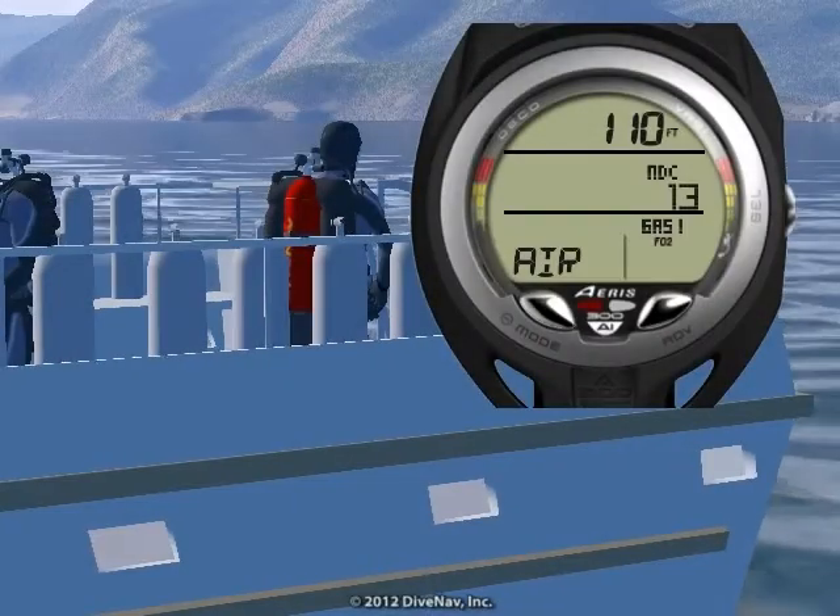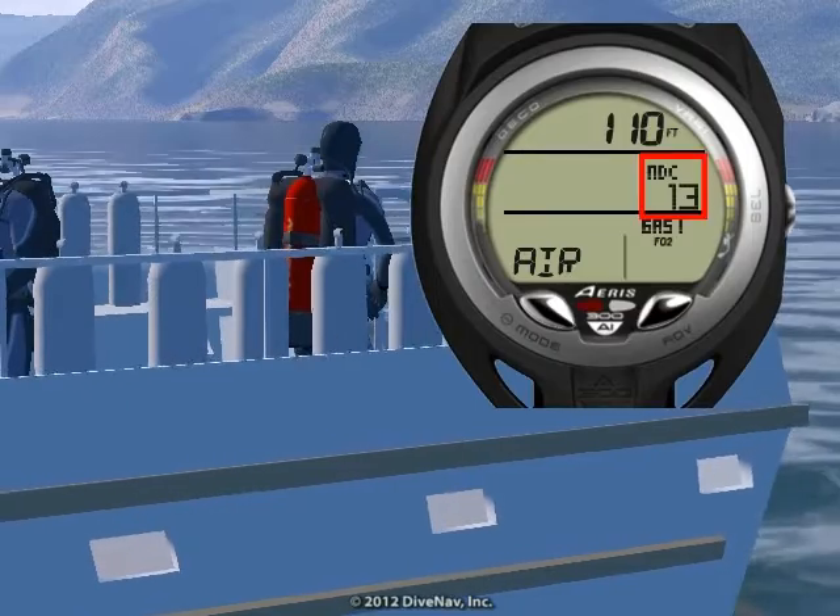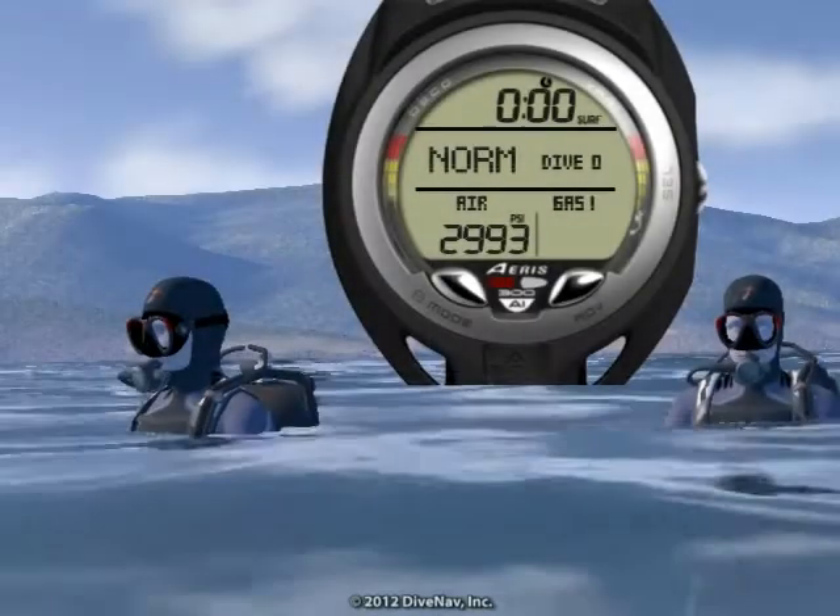According to the A300 AI planning sequence, we should limit our dive time to 13 minutes. My buddy is ready, let's descend.